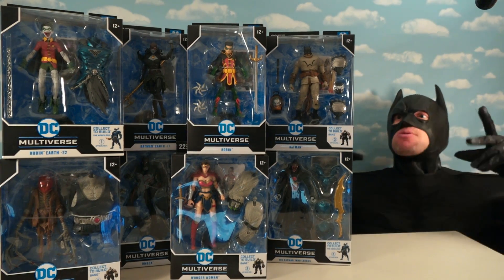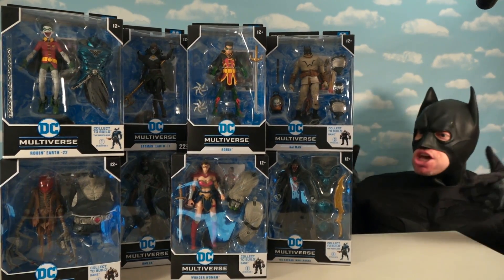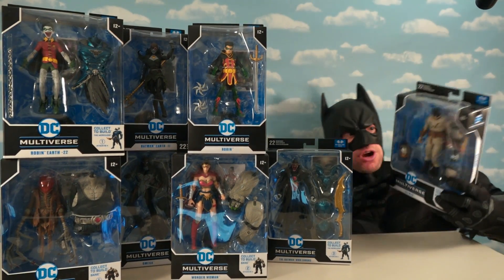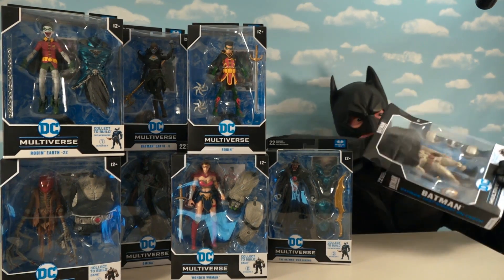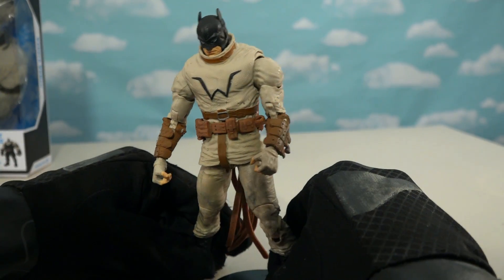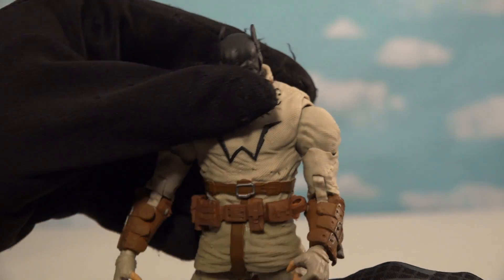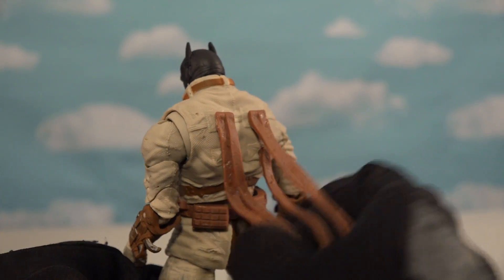All right, guys, here we have the brand new Batman lines offered by McFarlane Toys, and this is awesome! We're gonna first start off with Batman himself. So let's open this up. This Batman right here is the Last Batman on Earth Batman. Oh, just look at that getup he's in - looks like a straitjacket gone wrong. Look at that! He's got straps coming down his shirt there, straps all over his arms.